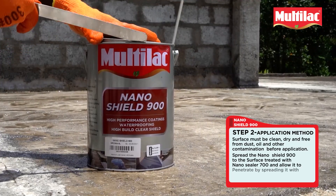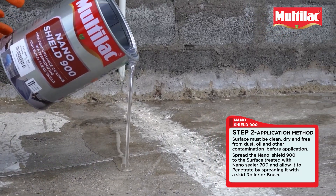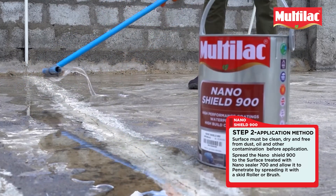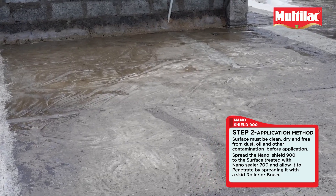Step 2: The surface must be clean, dry and free from dust, oil and other contaminants before application. Spread the NanoShield 900 to the surface treated with NanoSealer 700 and allow it to penetrate by spreading it with a skid roller or brush.